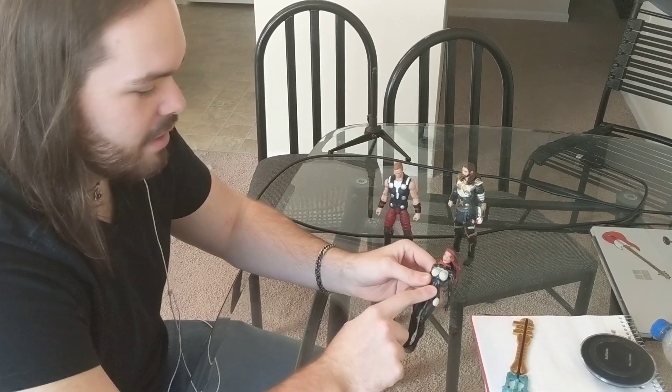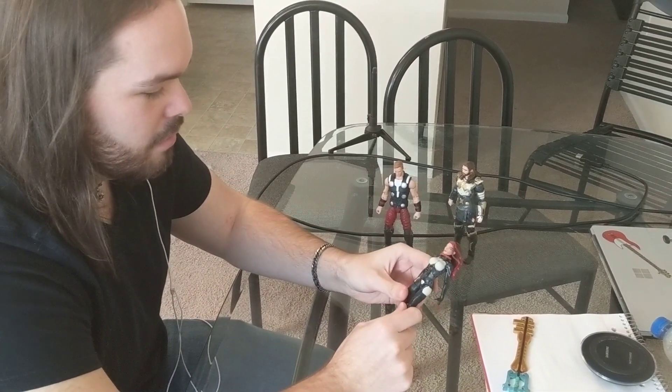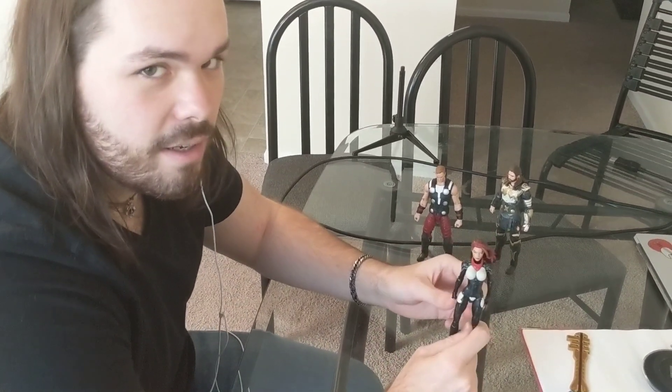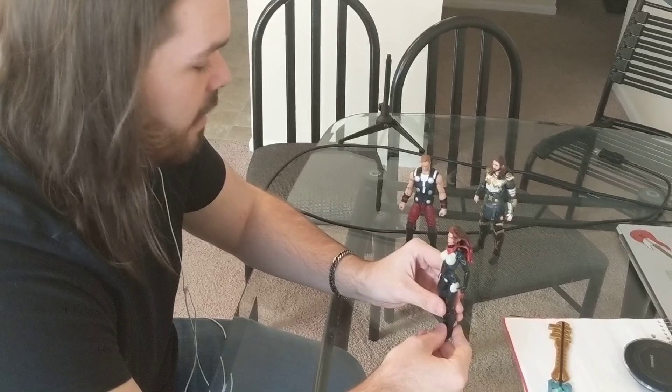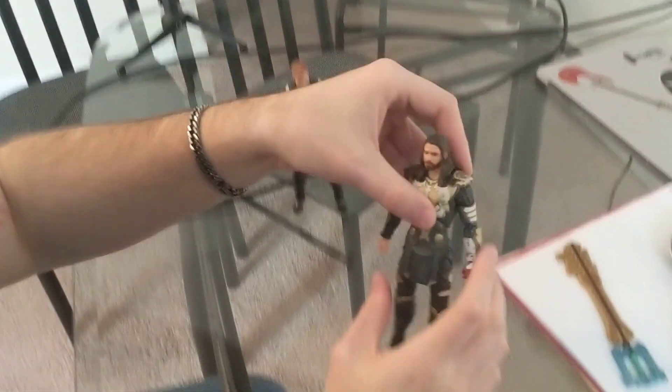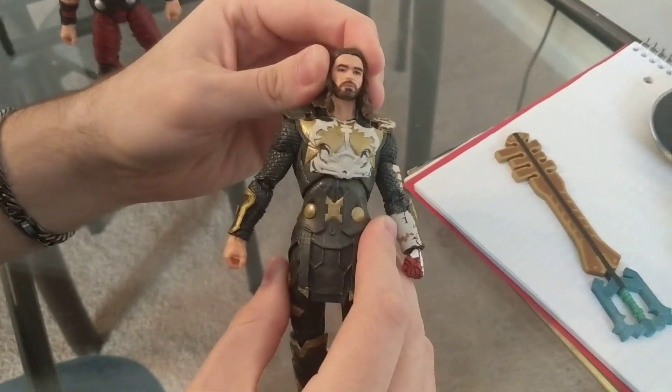I'm still working on the actual paint job to finish it, and that'll be an update video. The second figure is my figure that I'm personally doing.